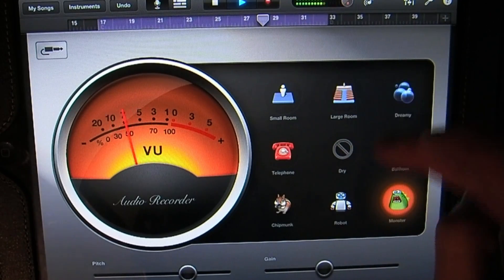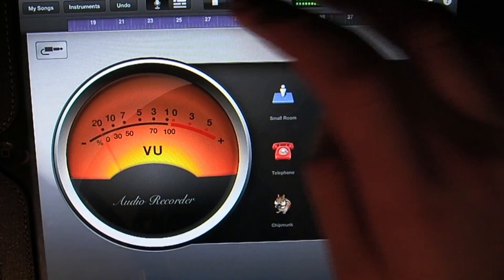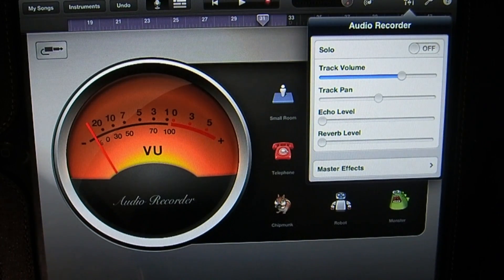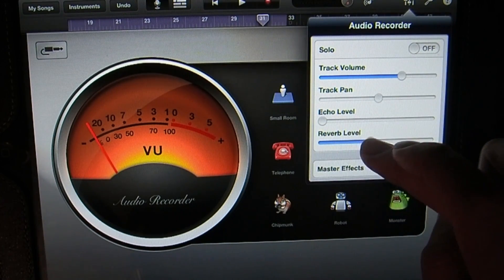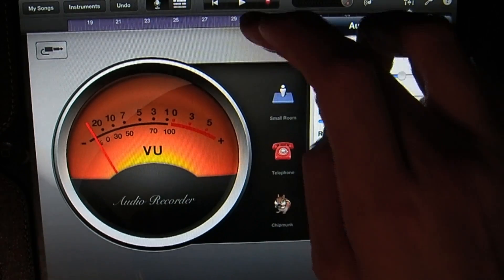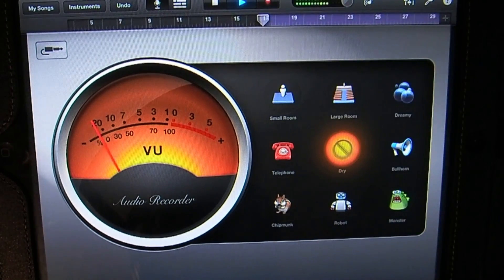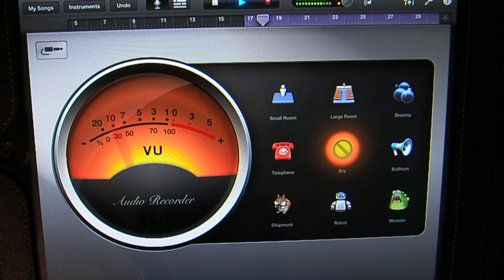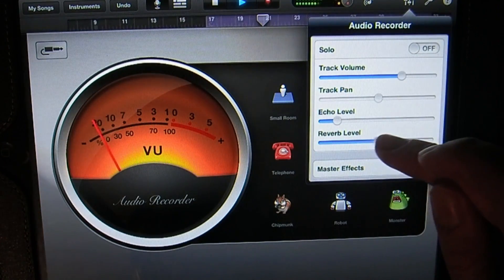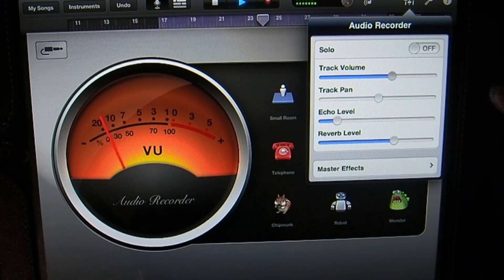I'm going to just leave it on Dry probably. You can add some reverb by tapping on this level slider button, and where it says Reverb you can drag that to the right, along with Echo. Right about there should probably be good. Let's hear how that sounds — I'll add a little bit more reverb, and turn the volume down just a tad.